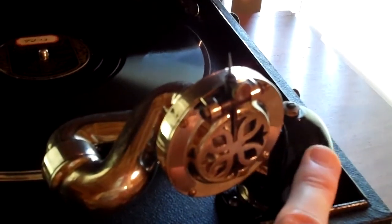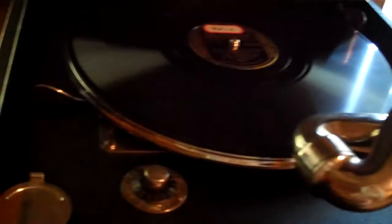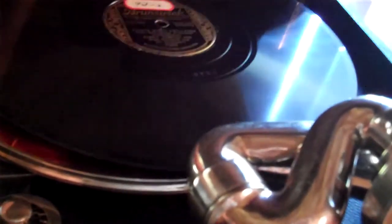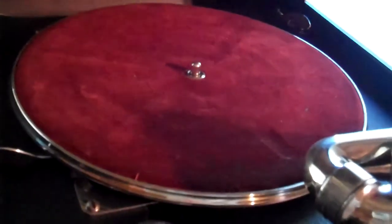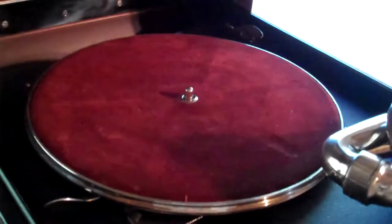I rebuilt and repainted the tone arm bracket — that's actually cast iron. Also, I wanted to show you: Columbia used velvet on their turntables, and this one used red velvet for the portable ones. It's like brand new. I got lucky with that one — the moths usually get to this stuff over the years, but this one was really clean and like new still.